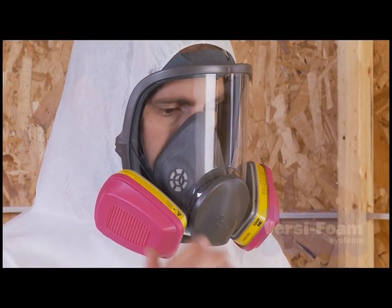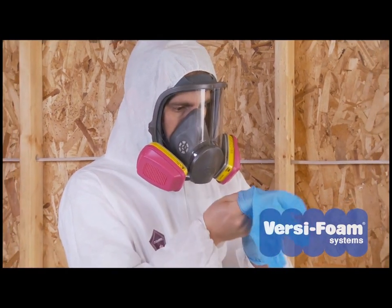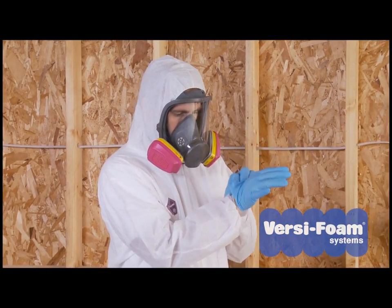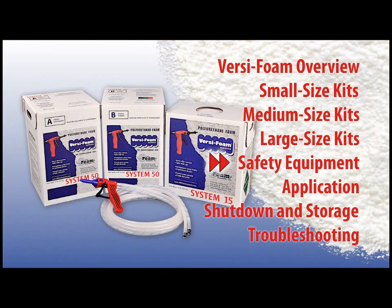When you're ready to start, be sure to put on the proper protective equipment: safety goggles, respirator, protective clothing, and nitrile gloves. For more information, please review the section on safety equipment.